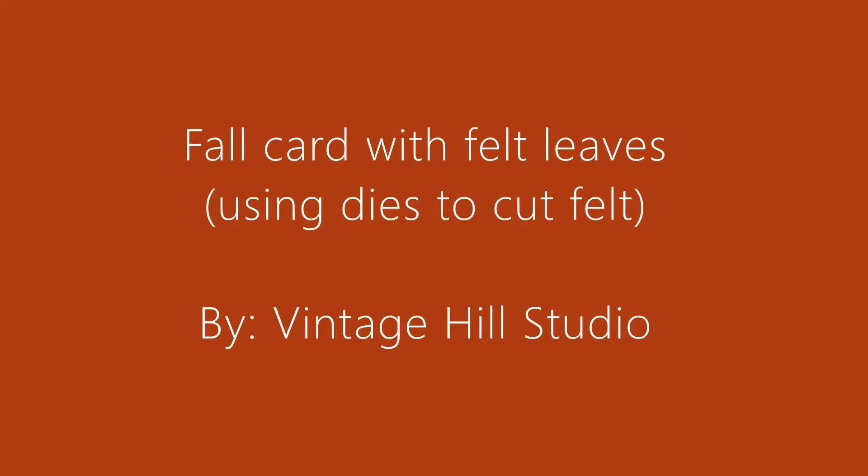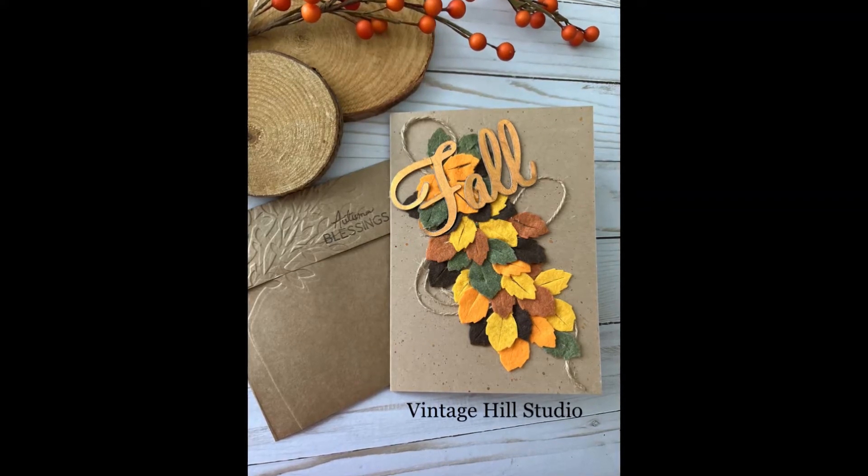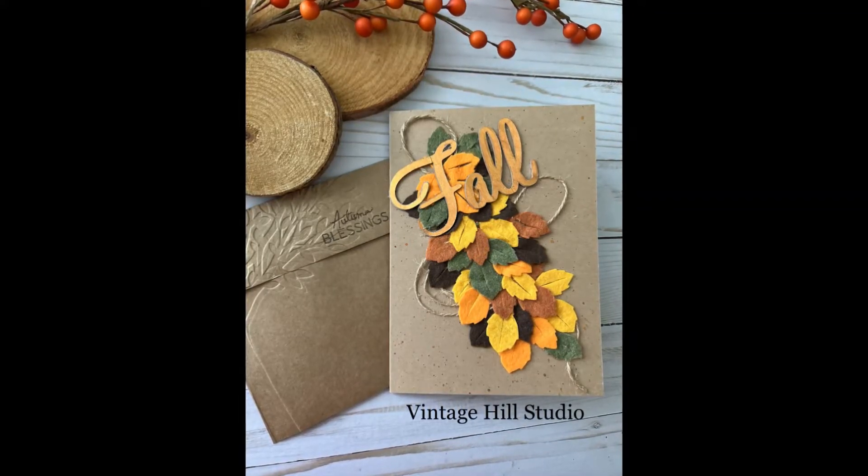Hello everyone, it's Melanie here with Vinichill Studio. I got inspired by other artists like Nicole Spohr, seeing her use felt with die cut, so I thought I'd give it a try and it works beautifully. Here's the card I'll be showing you how to make today.